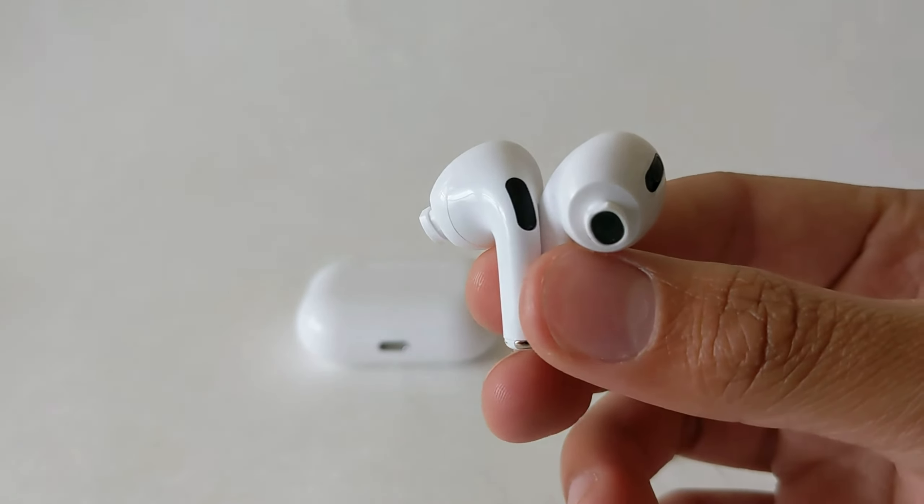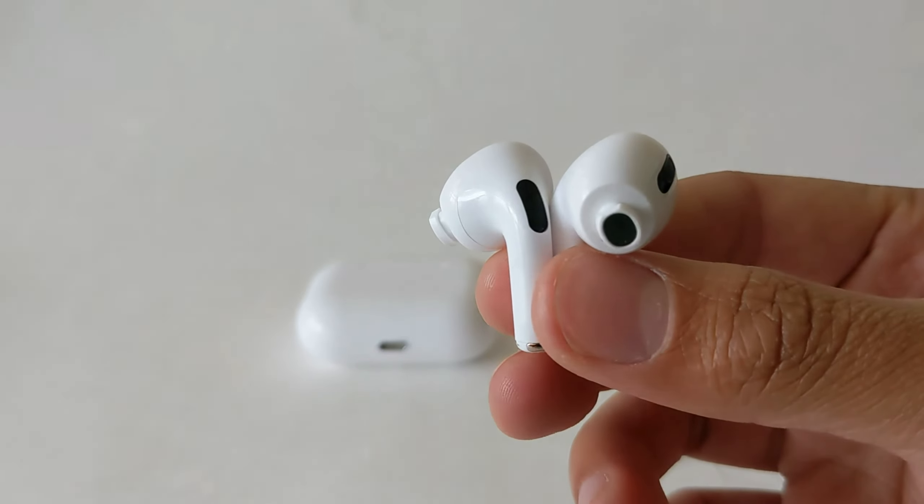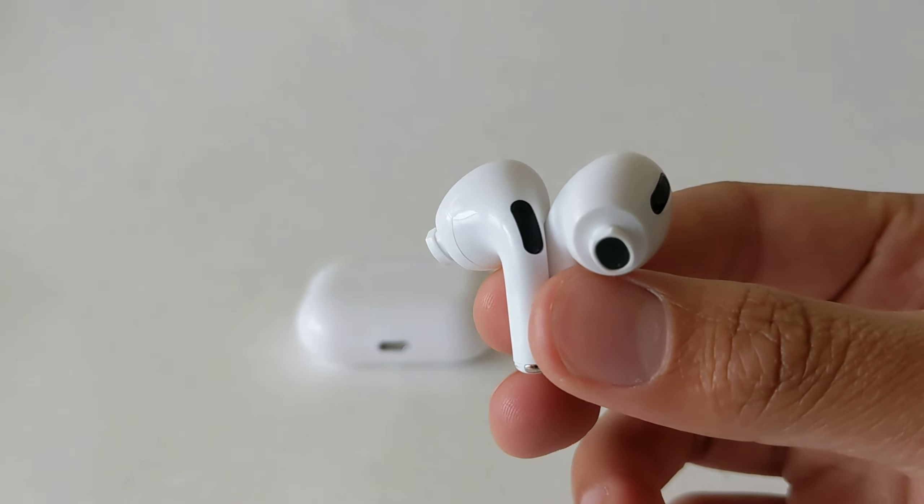I'm going to record the rest of the audio on these earbuds so you get a better sense of what they sound like. I am about a foot away from the earbuds, so keep that in mind — that's why they'll probably sound like crap.